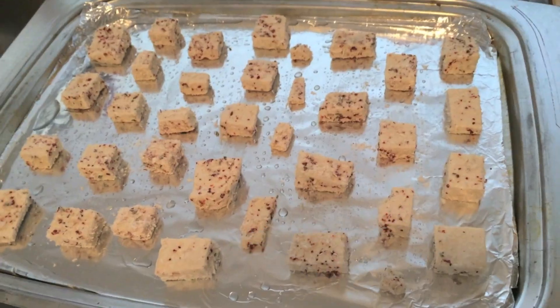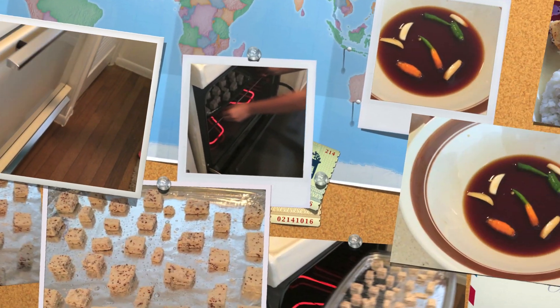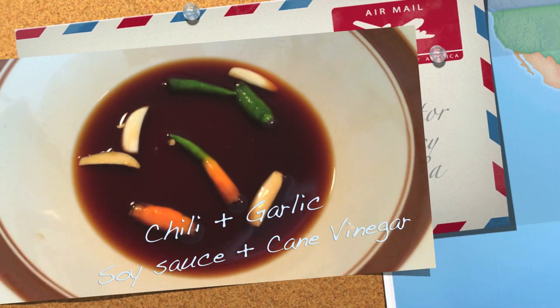Preheat oven and cook for 15 to 20 minutes. We made the sauce while waiting.